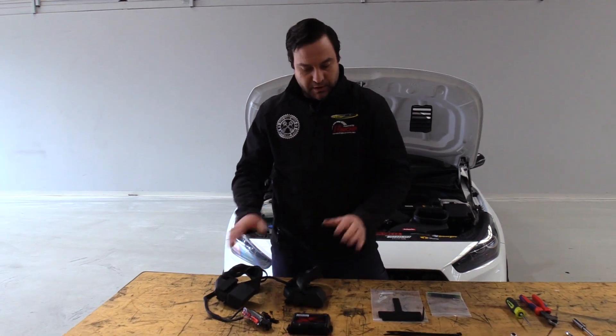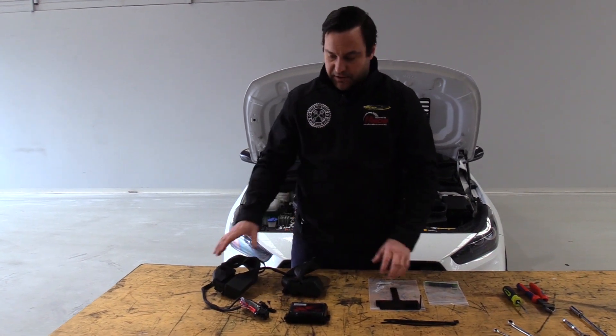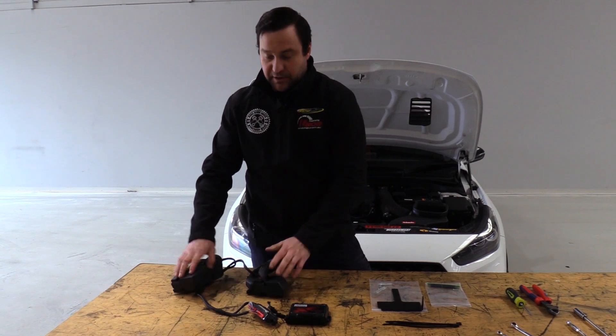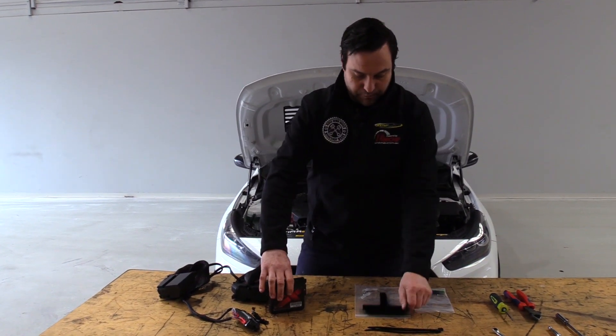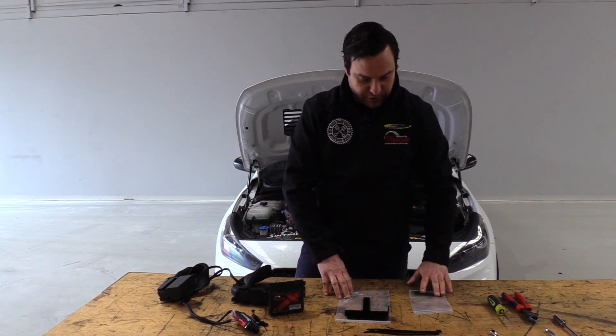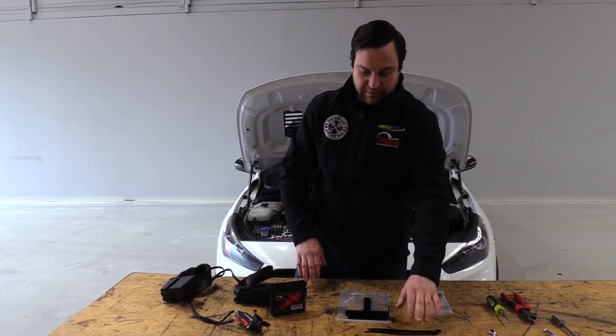So you've opened up the box. We'll go through exactly what's going to be inside it. A few of the obvious ones: the plug and play harness for the car itself, the Uni-X, the bracket, bridge plugs, and all the fixings for it, as well as some cable ties.